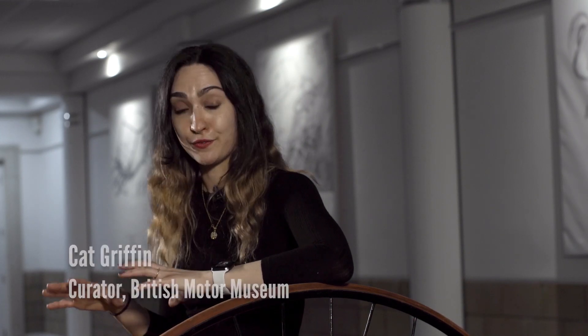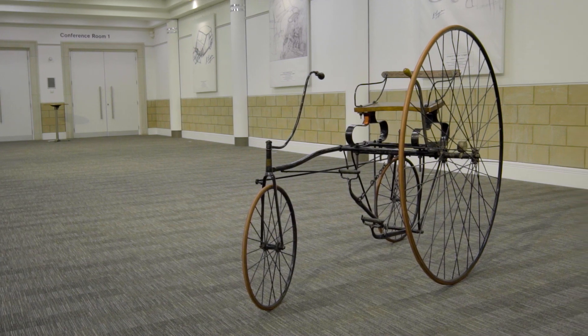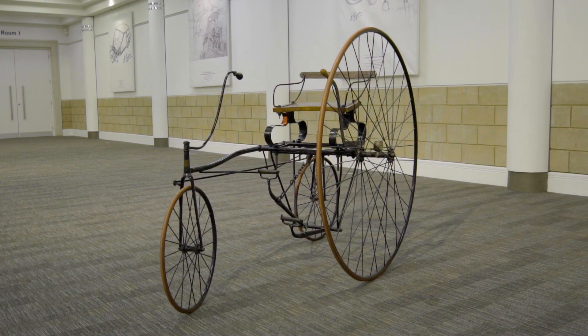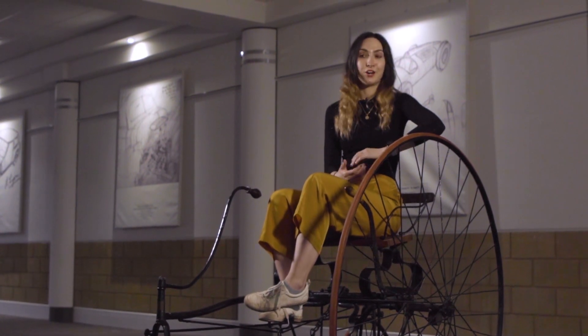When Gustave Trouvé combined the electric motor, a rechargeable battery, and a cycle very similar to this one, that would be one of the earliest — if not the earliest — electric vehicle to be seen on the roads. The history of electric vehicles is rooted a lot further back than people realise, and I think it's great to have a celebration 140 years on showing that this technology existed and was actually adopted quite widely at the start.